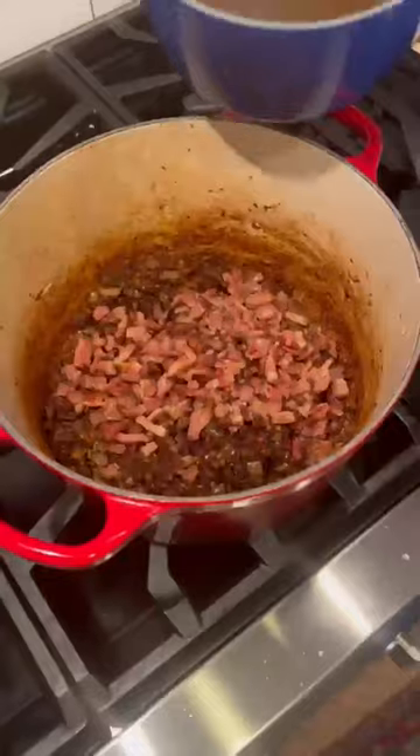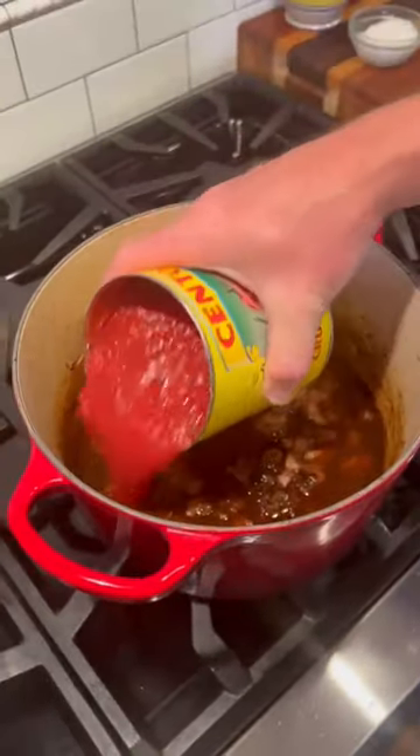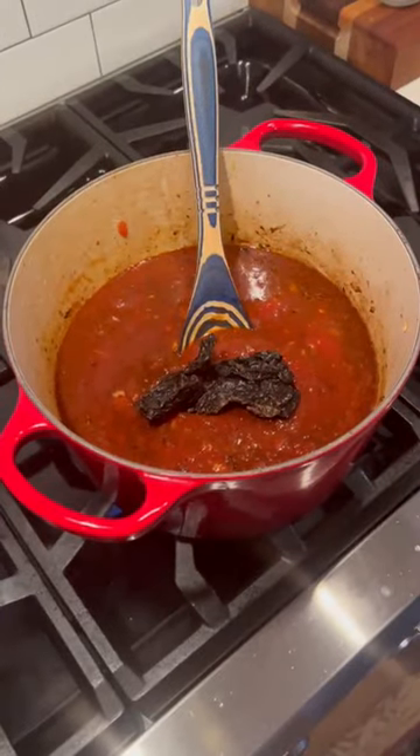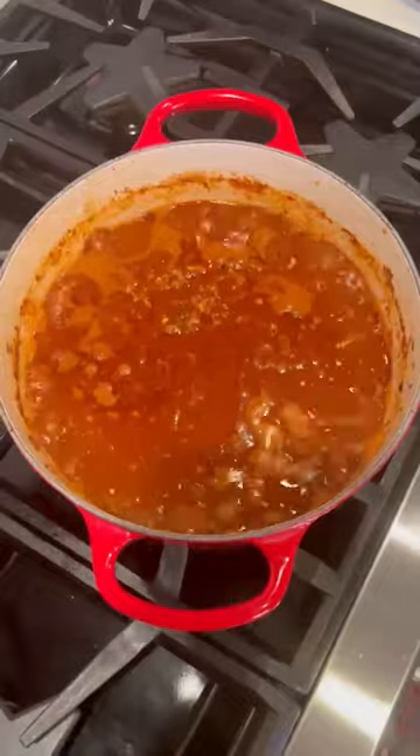Add your bacon back in, two cups beef broth, one cup of water, 28 ounces crushed tomatoes, two ancho chilies — no seeds, no stems. Add your ground beef back in, increase heat to high, bring to a boil.